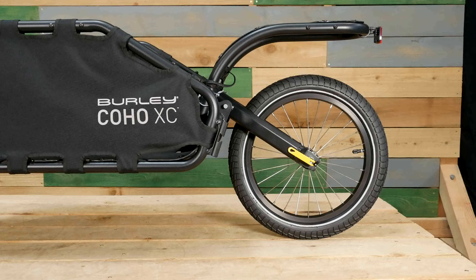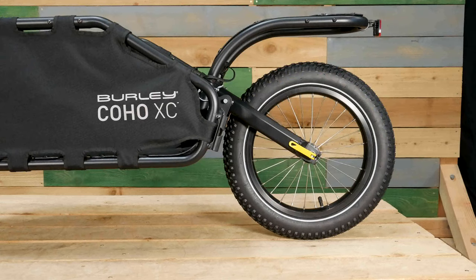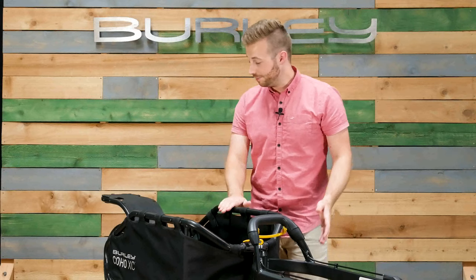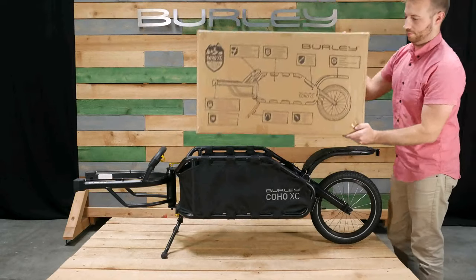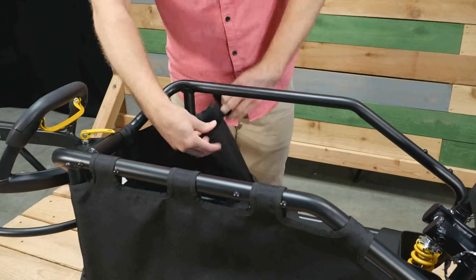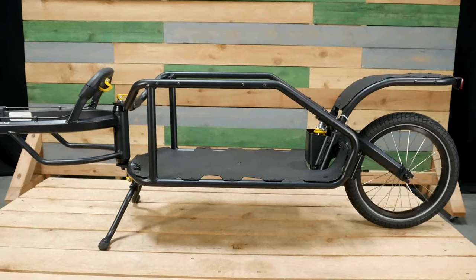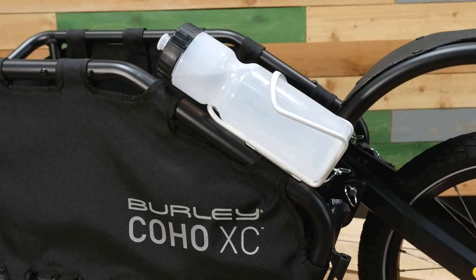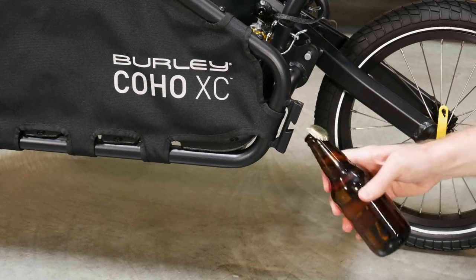The Coho XC comes with an off-road tire. A plus-size wheel kit and road tire are available as accessories. The frame is level with the rear fender, allowing large items to be easily transported. Side panels are easily removed for cleaning. Integrated accessory mounts are perfect for bottle cages and other tools. The flag holder doubles as a bottle opener.